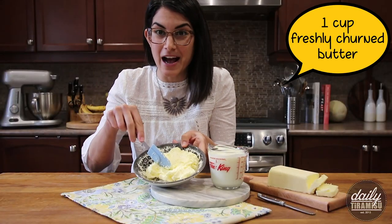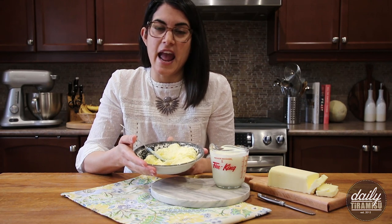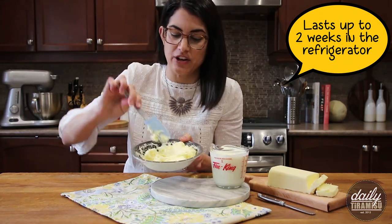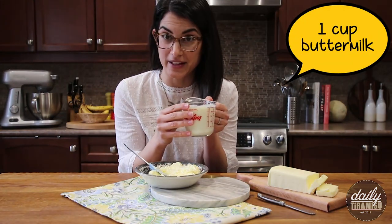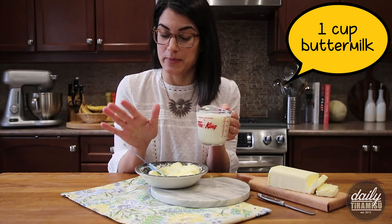So there you have it — we have about one cup of freshly turned butter. You want to keep it refrigerated, and you also want to keep it covered, and it'll last you about two weeks.